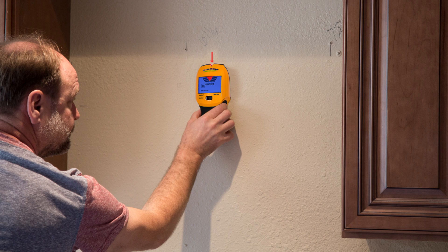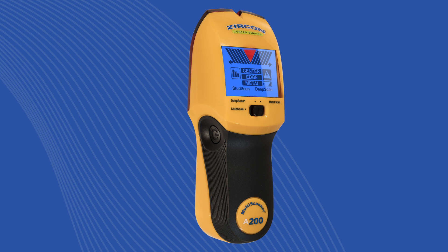Use the A200 to securely fasten shelves and cabinets and scan through tile. Buy your Zircon Multiscanner A200 today.